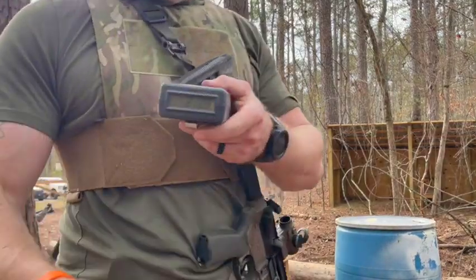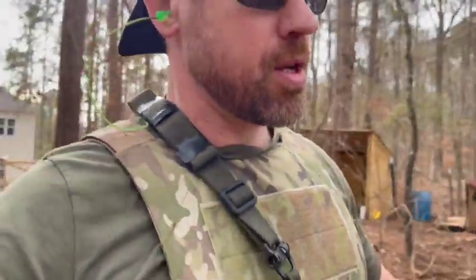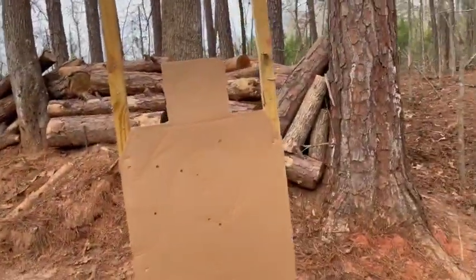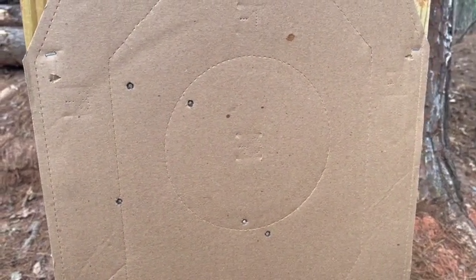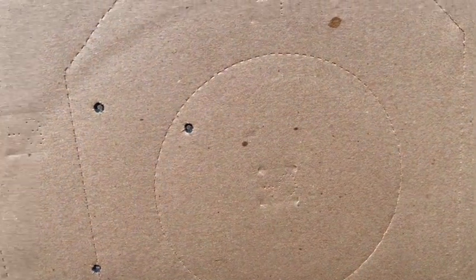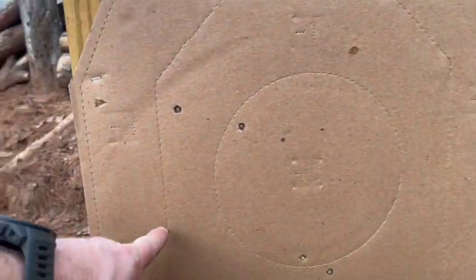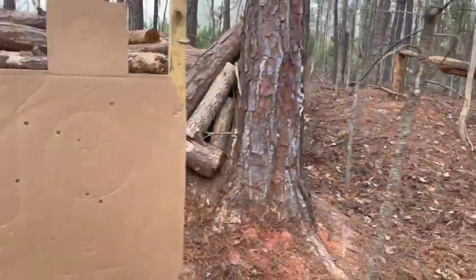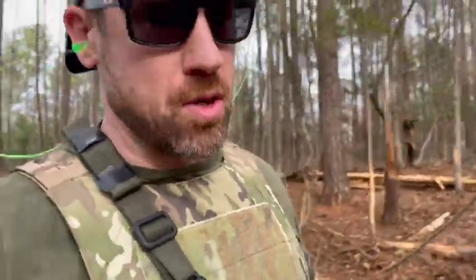Alright shooters, it looks like we did that in 2.29 seconds. I was not warmed up at all — this was just coming out and shooting the gun, not getting warmed up. So it looks like we got two in the zero zone, two in the down one zone — well really three in the down one zone. This was really close right there on the edge. So not the best group. We're right here at 15 yards, just drawing from low ready. Let's try that again.